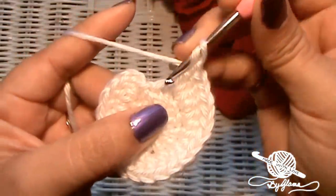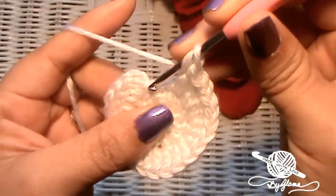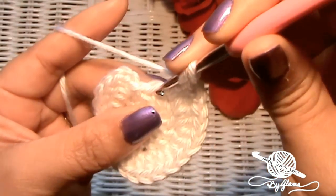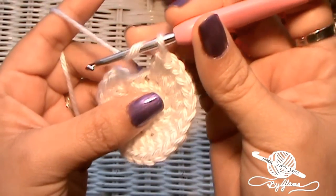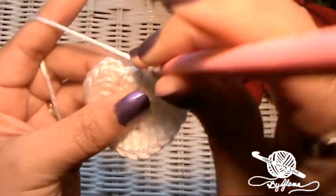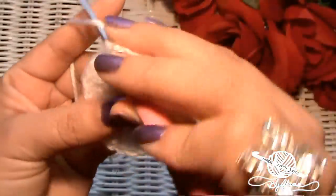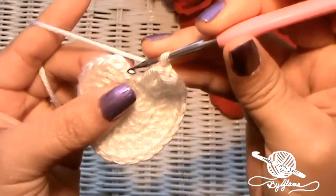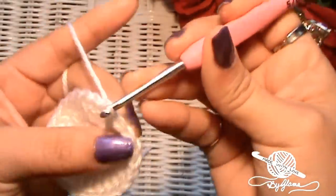I have one more stitch to go into. That one right there is where we made our slip stitch and then chained two — so don't get confused like I used to. I used to stitch into there and into there and wondered why everything became so wavy. That's because I went into the wrong stitch. My ending stitch is right there, so let's put two double crochets into there.